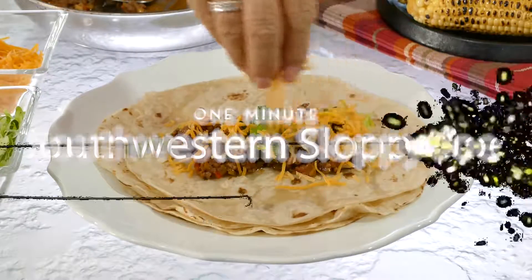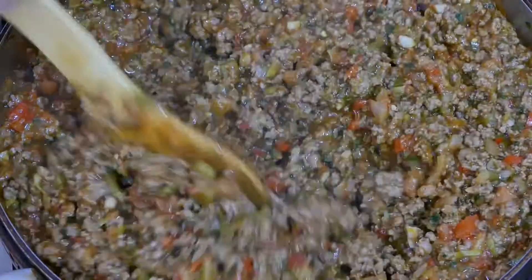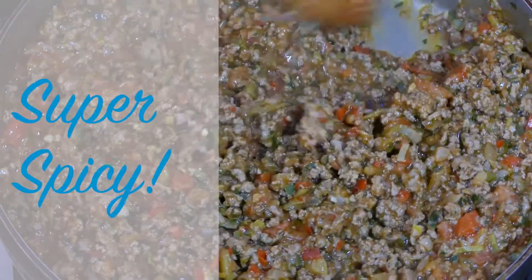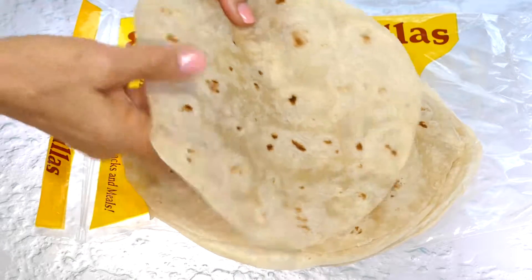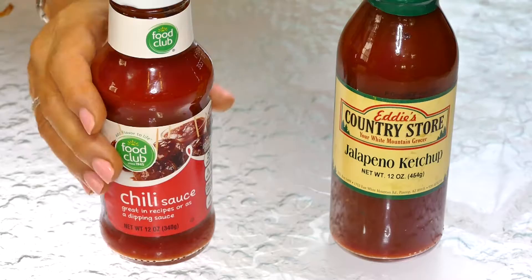Got a minute? Let's make this. You can't really improve on the iconic sloppy joe, but you can sure give it a southwest spin. Flour tortillas replace the bun, and ketchup with a kick deliciously liven it up.